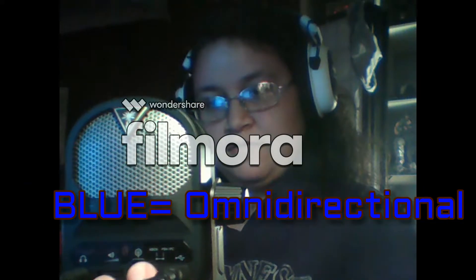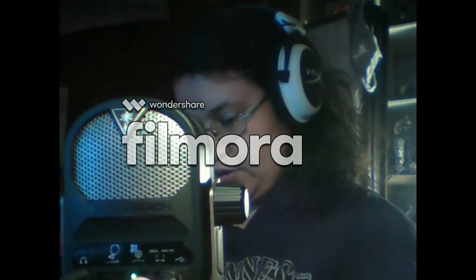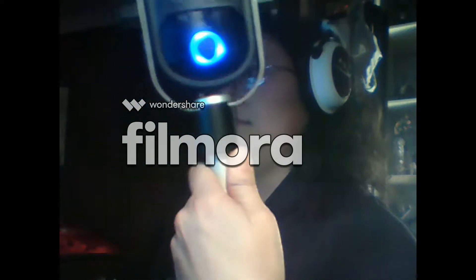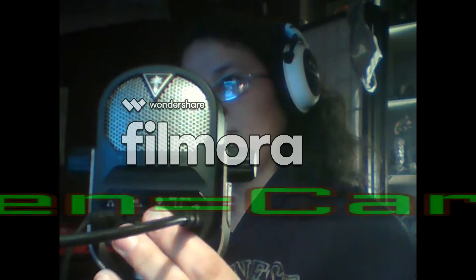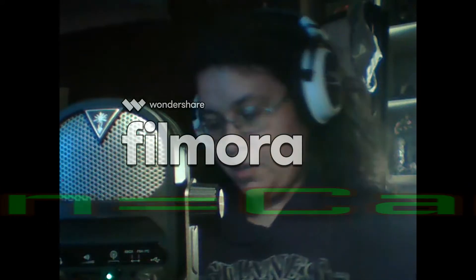I'm going to test around the modes. Blue means quiet room or group recording — you can see it says blue now. I'm going to hit this button here. Green is for streaming — streaming to Twitch, video recording, YouTube, voice over — that is green.